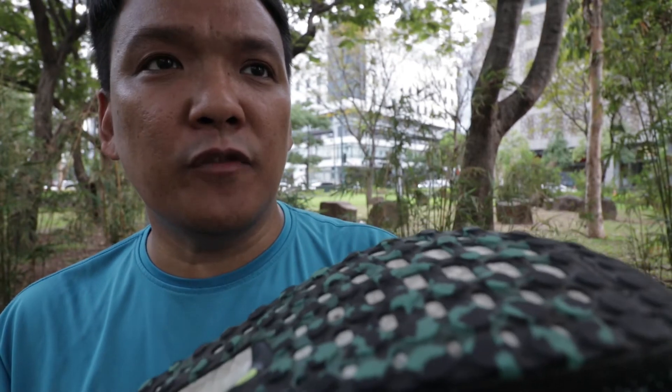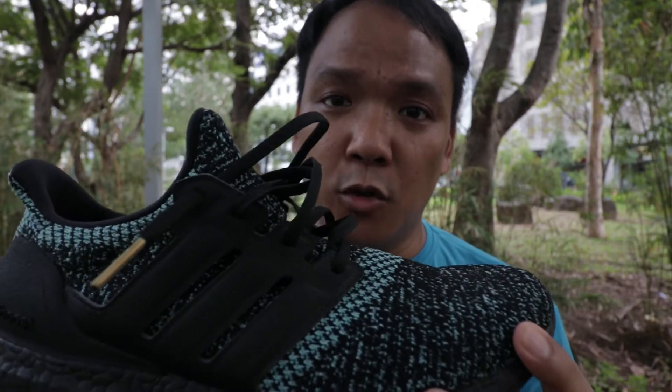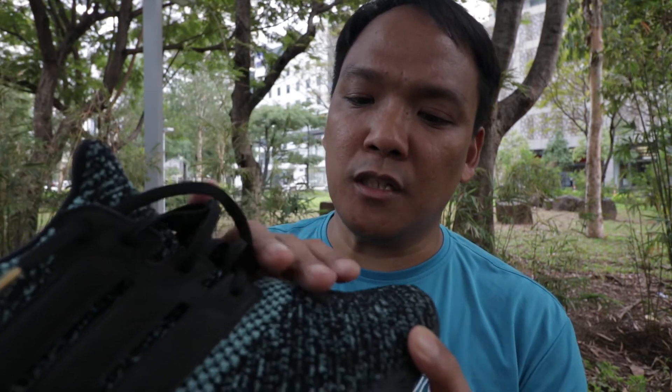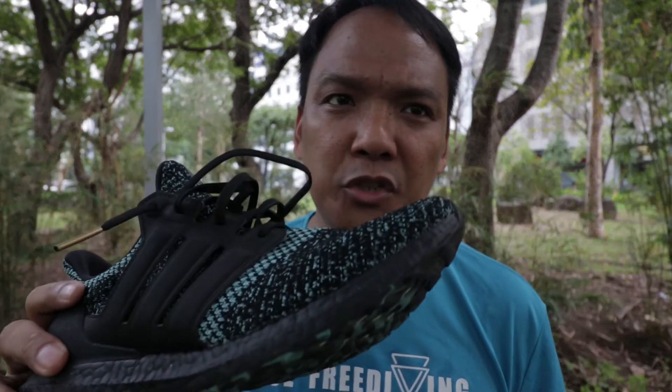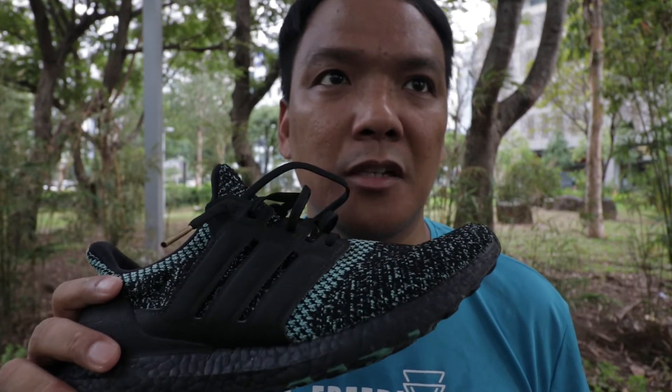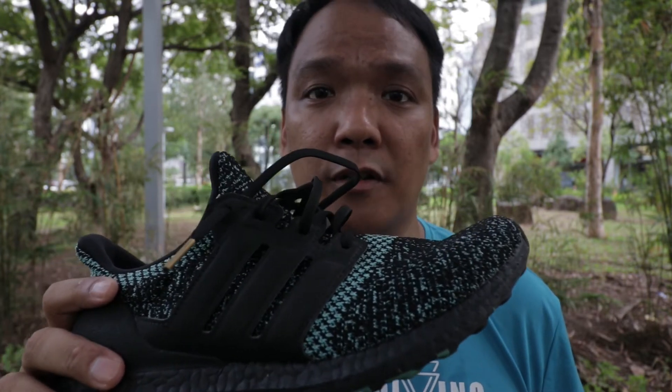For durability, I believe the outsole will last up to 400–500 miles. It's quite grippy even on wet roads. What's unique about this shoe is that you can use it for both running and lifestyle use. Many people buy this shoe for lifestyle use because it's so comfortable. The upper is quite comfortable because of the Primeknit. I've only run with the shoe about 30km and used it about 20km for lifestyle use.